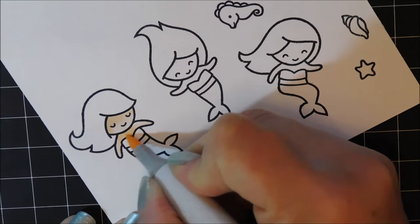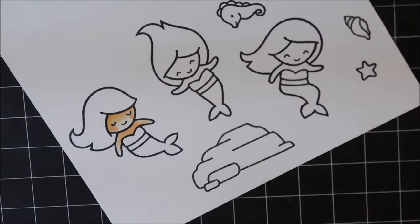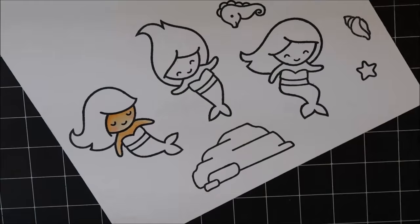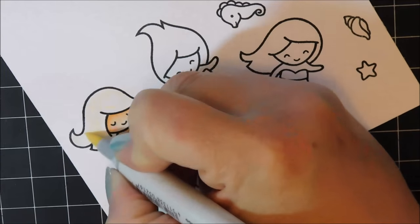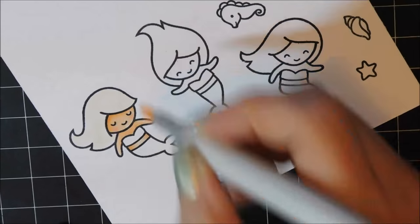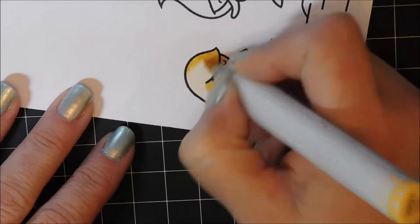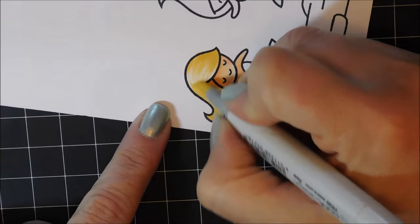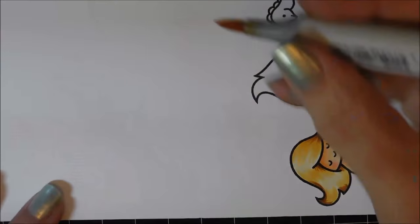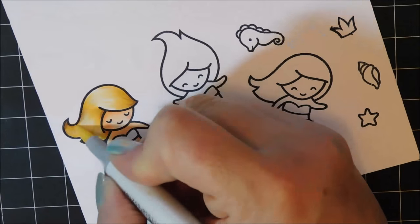I've listed all the Copic marker colors I'm using at the bottom of the screen. Just quickly adding the colors from lightest to darkest and blending in between. I'm going to work on the hair next — I colored the entire hair with a very light yellow color and I'm letting that dry before working on it more. Just retouching the skin so it's exactly how I want it. Now I'm coming in with a darker yellow marker, adding contrast and shadows to the hair, then blending that out with the lighter color. These are pretty small images, so there's not a whole lot of finessing needed when coloring with Copics.